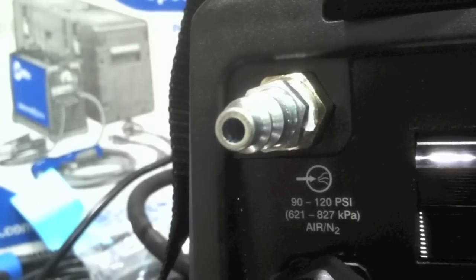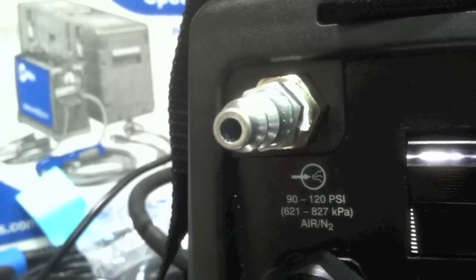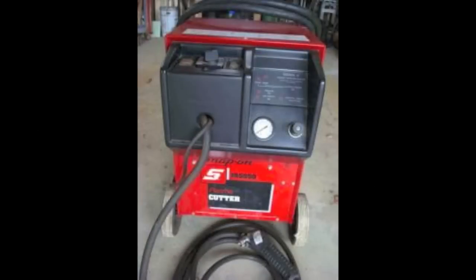Someone asked me to talk about the importance of air pressure and also air quality on plasma cutters, so that's what we're doing here in part two. I got this little inline air filter from Miller and installed it on the 625, but first I got a comment on my YouTube video that really illustrates the importance of air pressure and air quality.